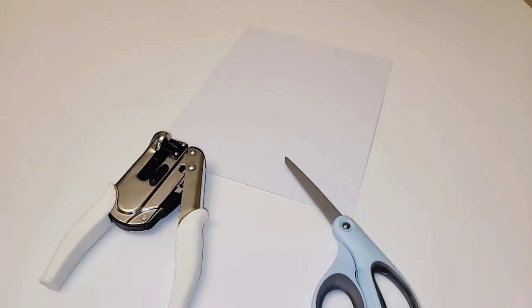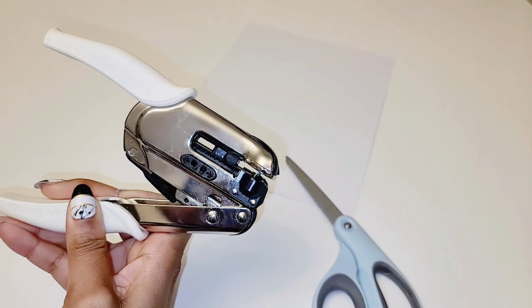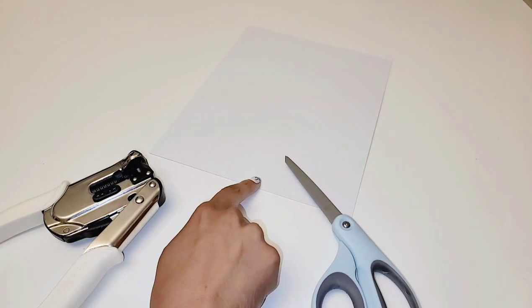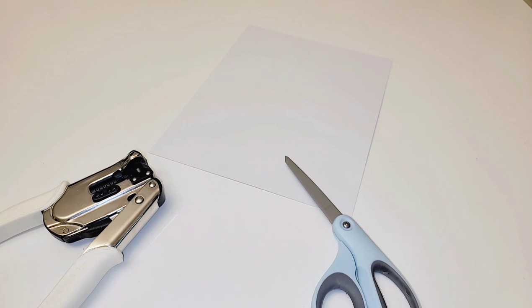For your supplies you're going to need a pair of scissors and the euro hook punch. This is optional if you don't want to cut with your cutting machine. You'll also need cardstock — this cardstock is 100 pound, but you can also use 65 pound. I like the 100 pound because it's just thicker. You're going to use your choice of adhesive, either glue or double sided tape, and software of choice.